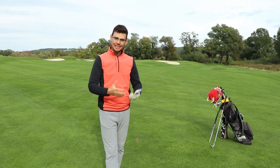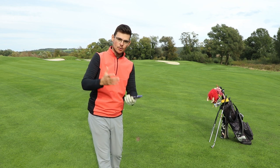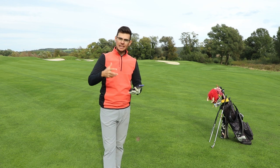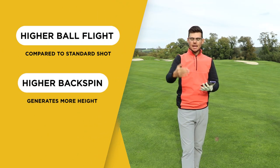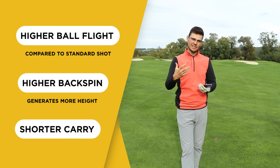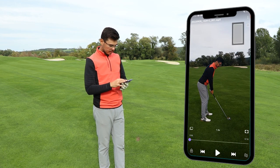That is how a swing with an inside takeaway looks like, and you can see how over the top I was coming during the downswing. The ball flew very high, looks like it had lots of backspin, and it actually flew shorter than my normal shot with an 8 iron. Now let's have a look at the slow motion video of that shot.